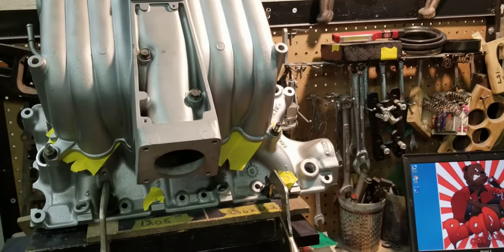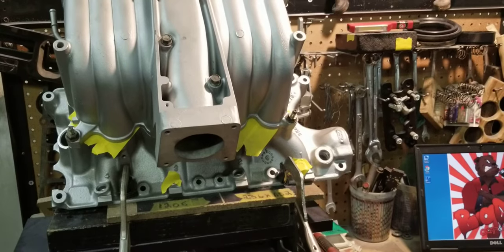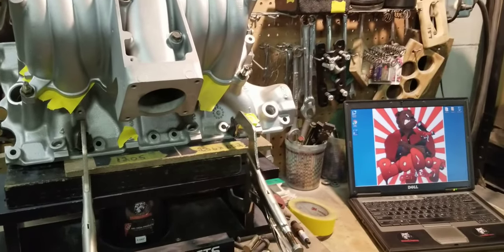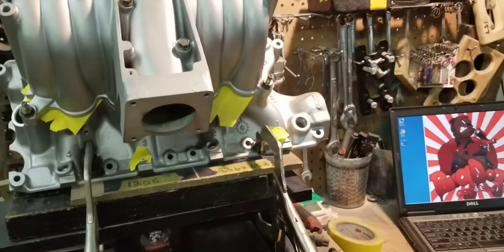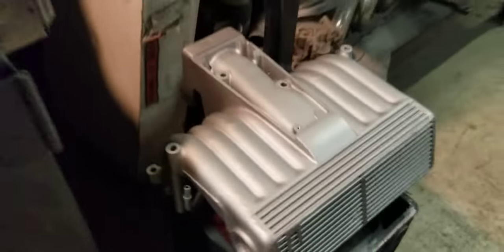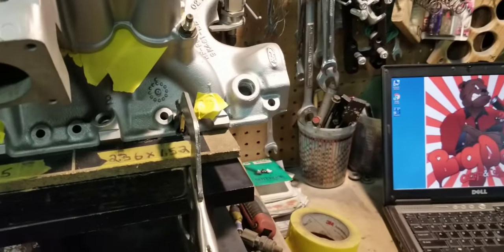We're going to go ahead and flow the number one and number three runners of a customer's Stage 2. It's actually the same manifold — non-EGR. So it's the same exact type of manifold, and the difference is going to be dramatic. As you can see, this one still has the tab, and our Stage 2s we take that off now. We're going to strap the Stage 2 up, flow the number one and number three, let you guys see that, then close it out.